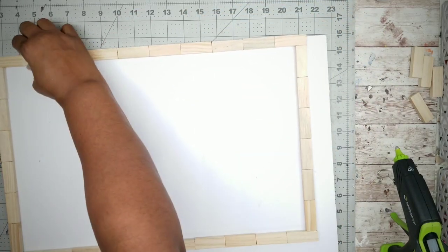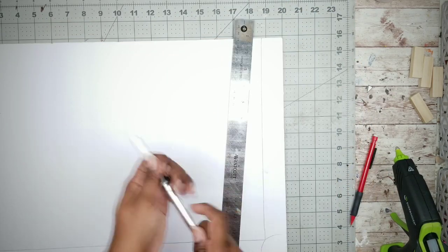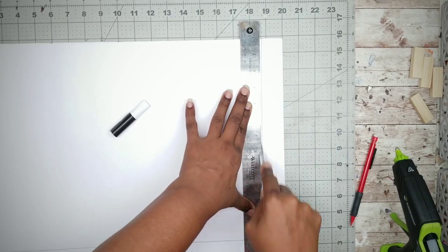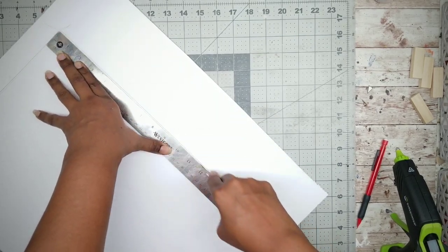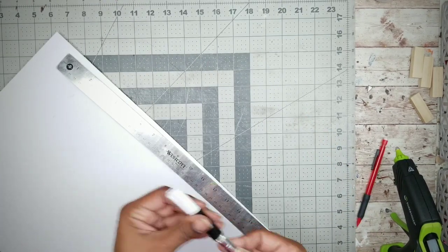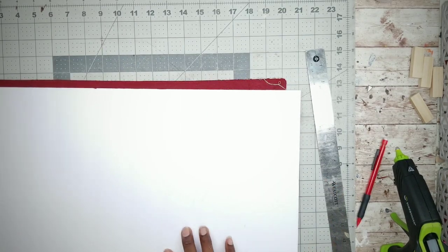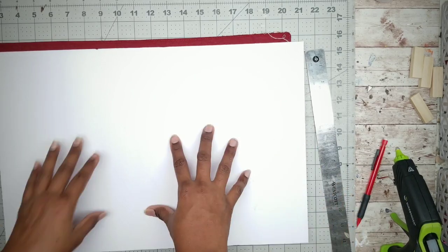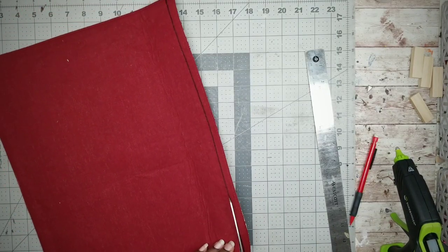Grab your foam board and align your frame on one of the corners, then trace the other two sides with a pencil. Use a ruler and cut that shape out with an exacto knife. Now take your placemat and lay the foam board right on top, lining it up with the bottom edge. There is a little bit of overhang, so mark a line and trim off the excess — make sure you're cutting the top of the mat and not the bottom edge.